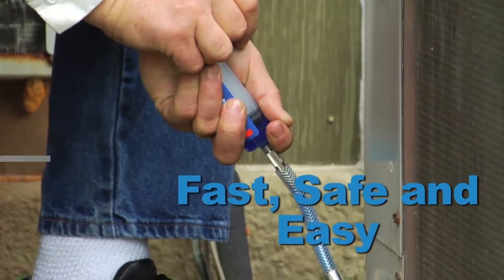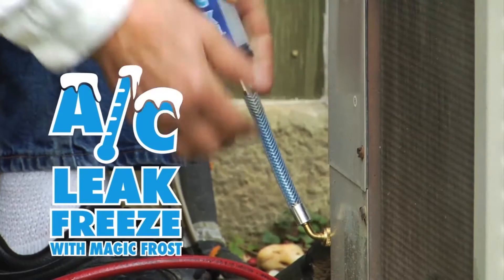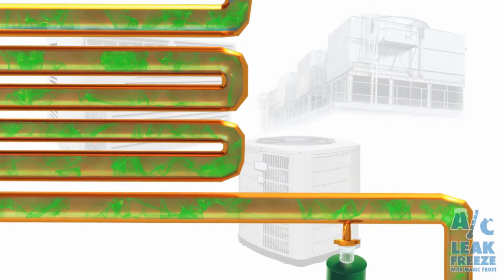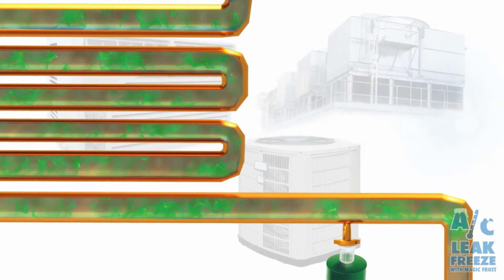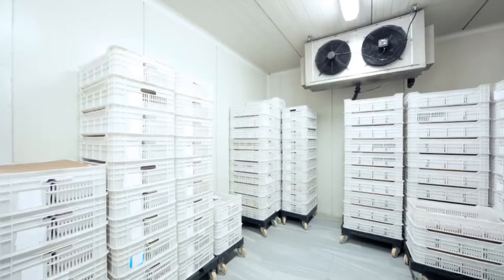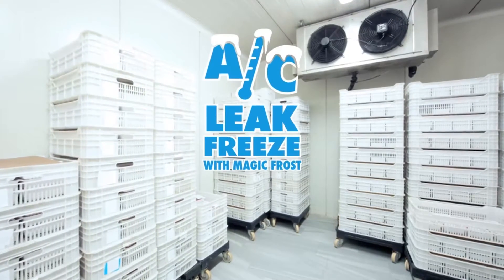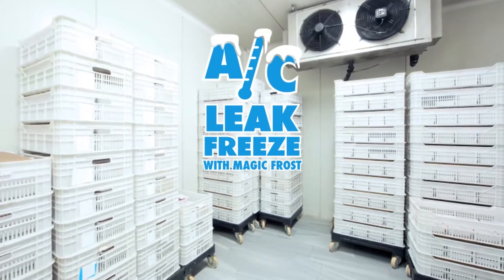It's fast, safe, and easy to install AC Leak Freeze within all of your HVACR units. For professional use only, AC Leak Freeze is suspended in the system until activated by conditions created by escaping refrigerant when a leak occurs. AC Leak Freeze will then form a chemical weld, permanently sealing the leak and repairing the system — from college-dorm mini-fridges to commercial kitchen walk-in freezers. Install AC Leak Freeze and AC Leak Freeze with Magic Frost within all of your HVACR units.